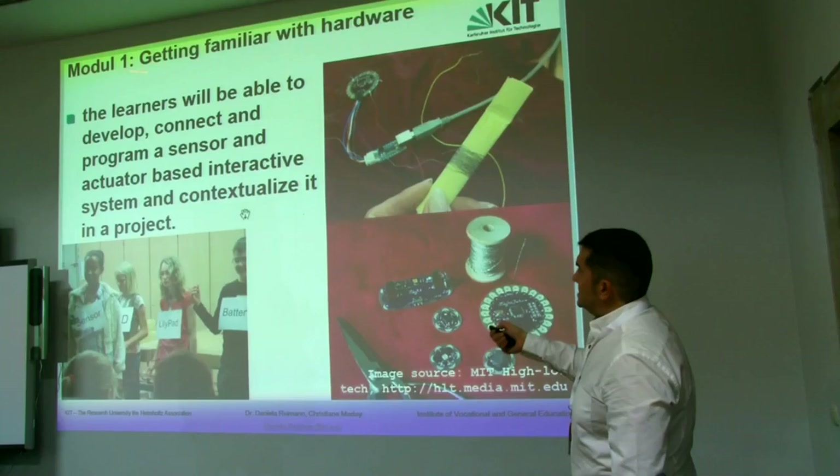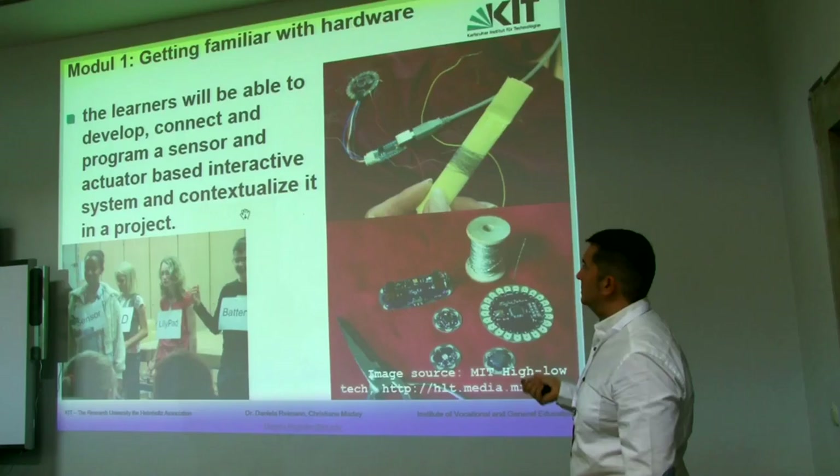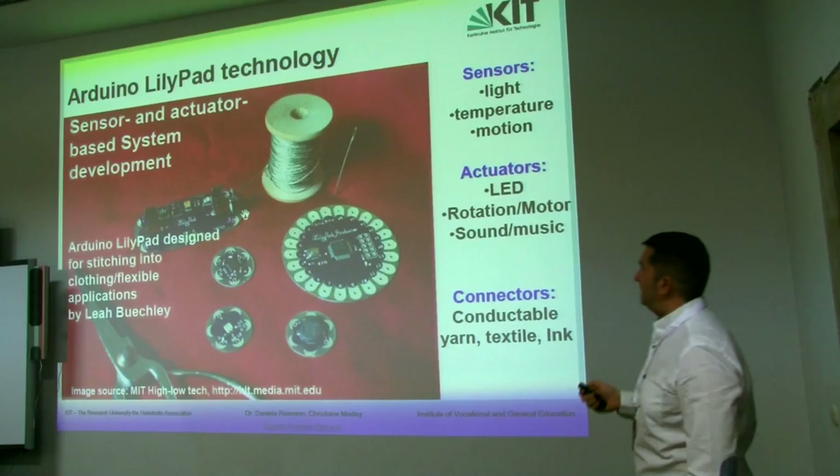The first module is getting familiar with hardware, just in order to introduce the idea of what is a sensor, what is an actuator, and how we can introduce it in a context that is related with the testing.